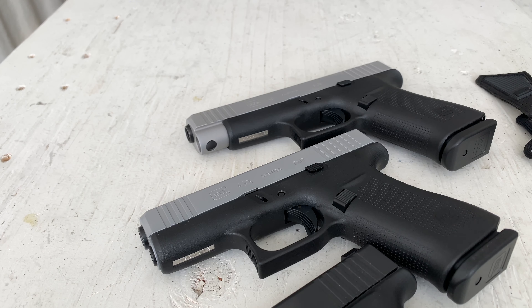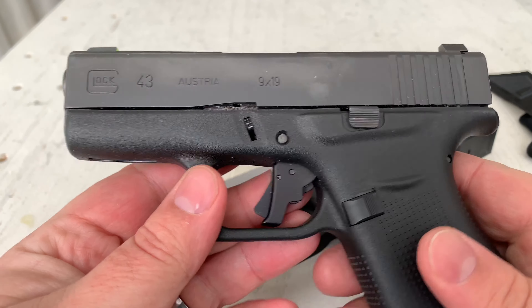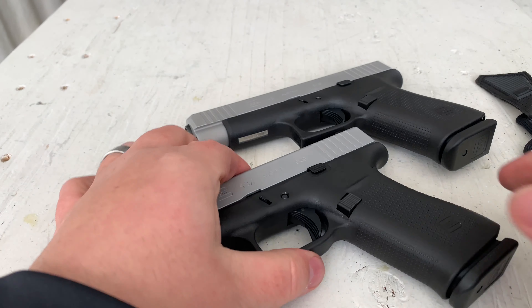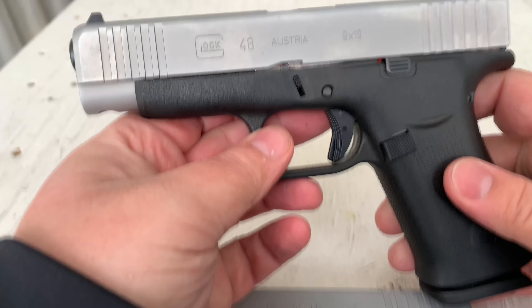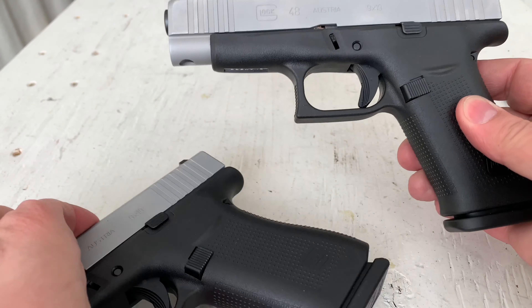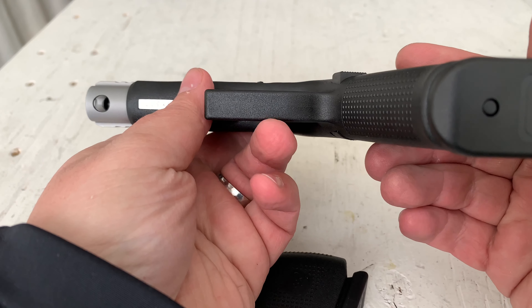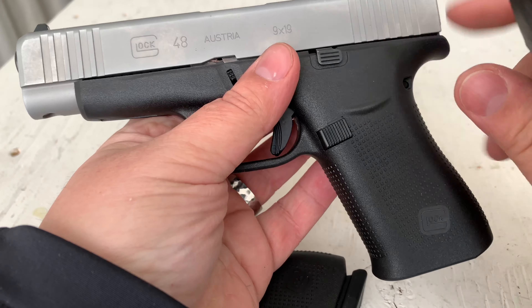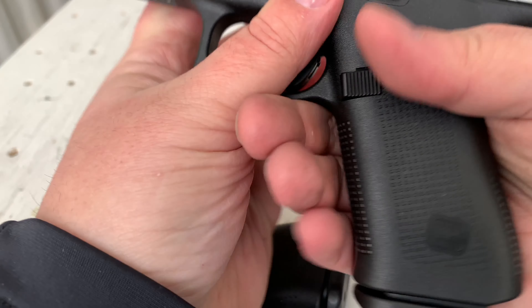Here's a quick comparison on the standard Glock 43, the one that's been out for quite a while, the brand new G43X, and the long slide G48. The basics of it: the G48 is roughly the length of a Glock 19 but it's single stack, so it's a 10-round single stack magazine. It's roughly the grip height of a 19 as well — you get a full firing grip on it.